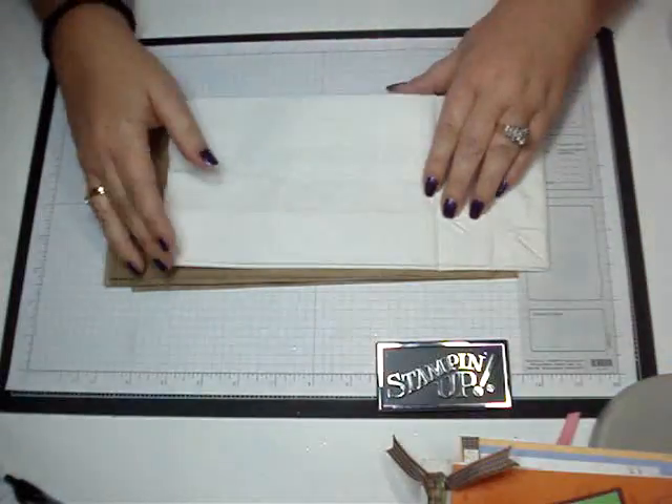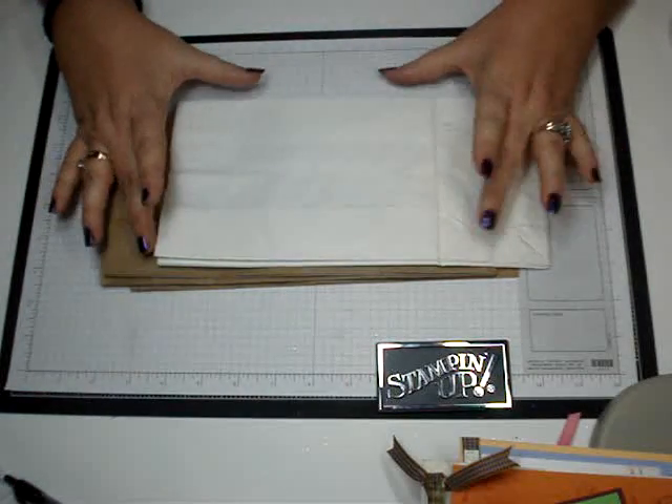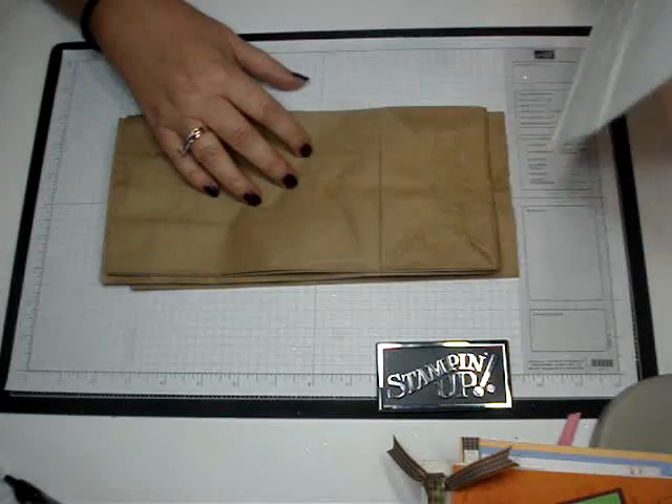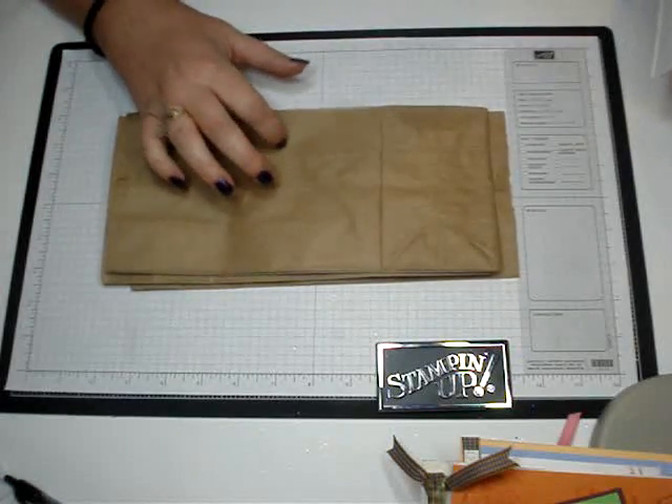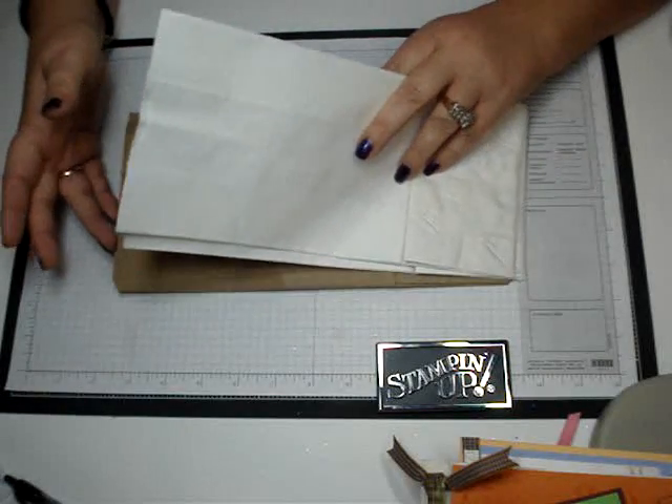These are really easy to make. I'm just going to give you an overview on how to do it. You can get all kinds of different colored lunch bags. I have white ones and then you can have the natural color, like the craft color. You can also buy colored ones at the dollar store.